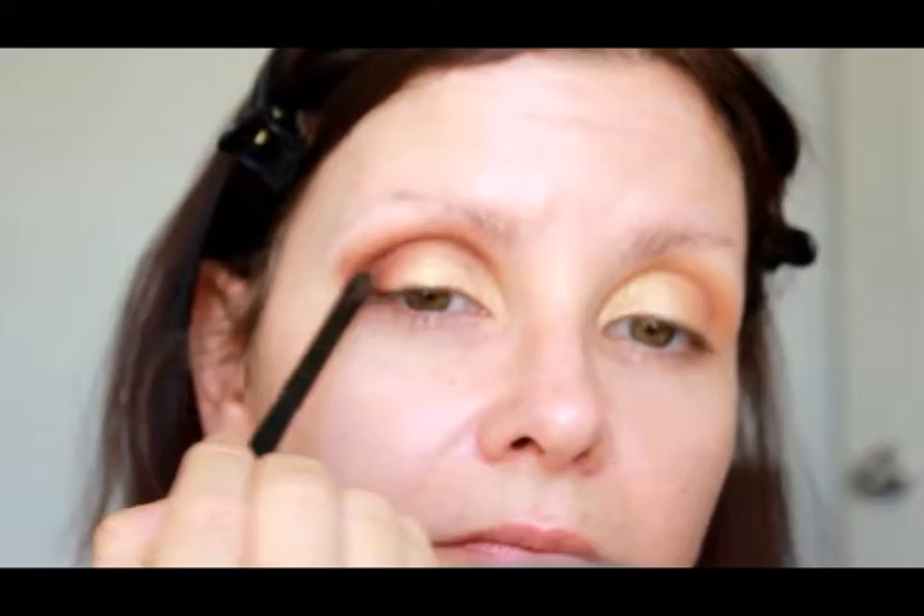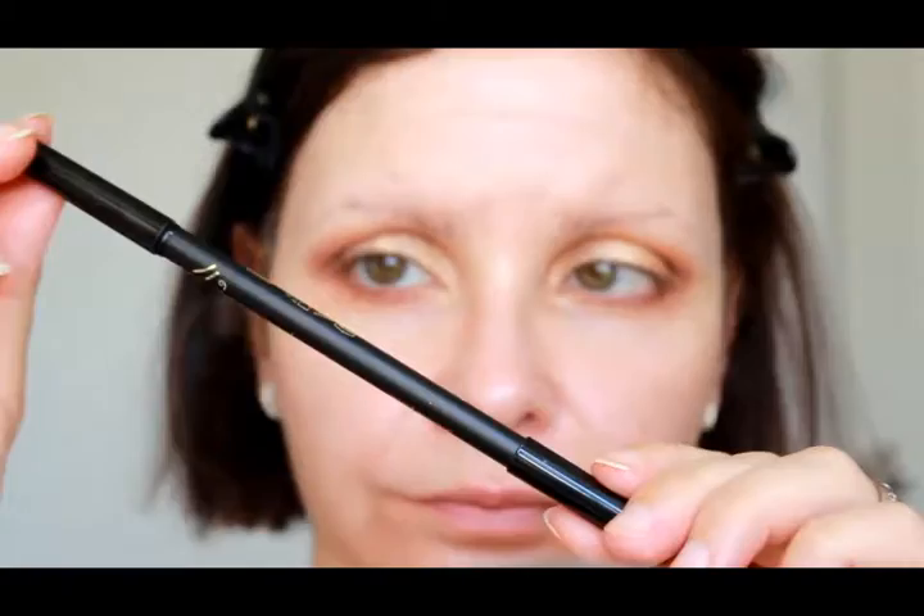Sorry if I'm totally butchering these names! Just running Latius on the top or higher part of the transition shade through the crease, and blending those two colors together. We're putting that reddish brown color on the lower lash line and bringing it all the way in and blending it out as well.